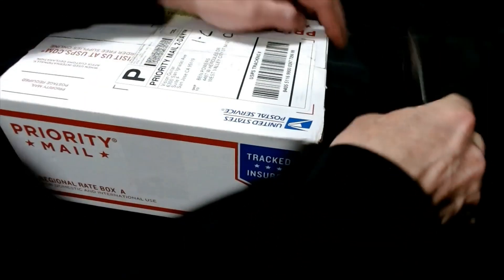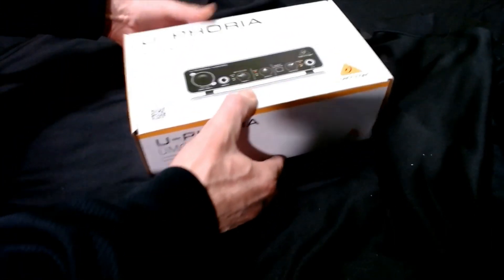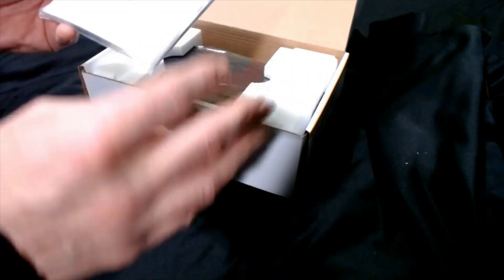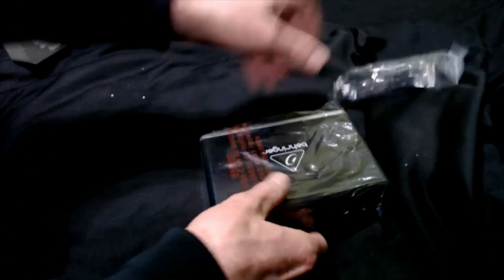So let's go ahead and get this thing open and see what we got in here. This one was ordered directly from eBay. Pretty standard boxing. This has been taped shut. Alright, instruction booklet — that's always good. We have USB cable and the unit.